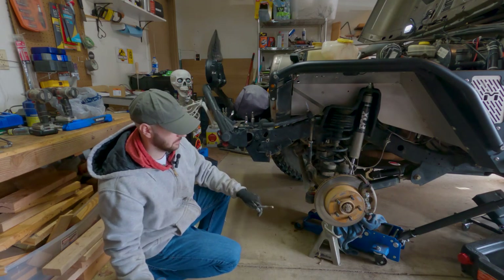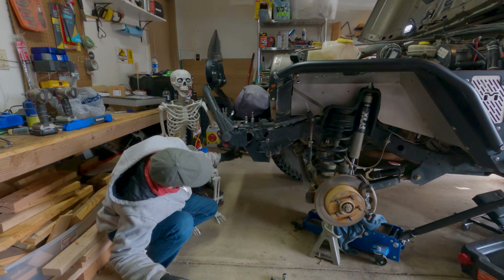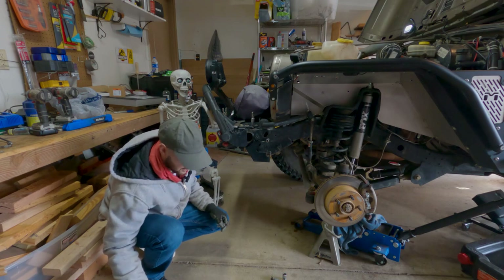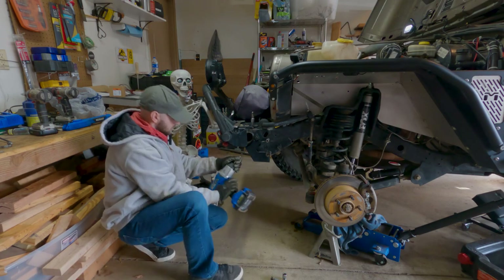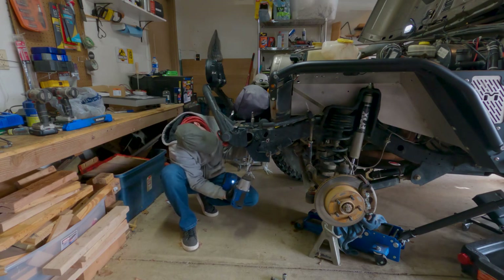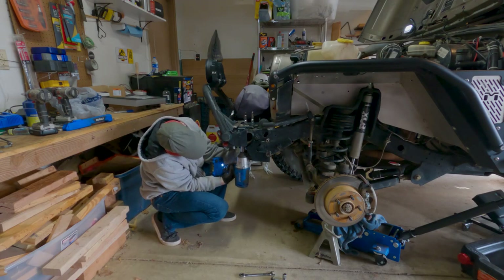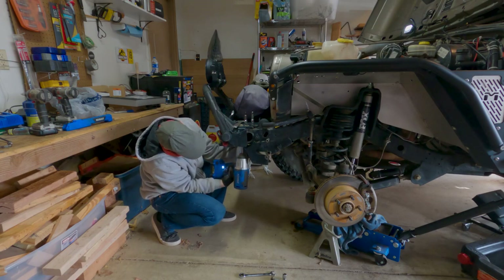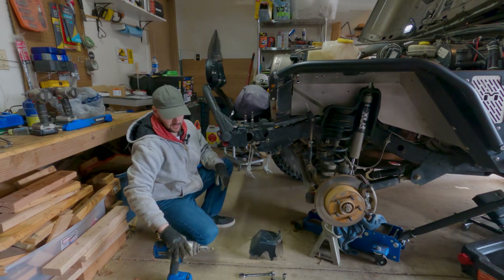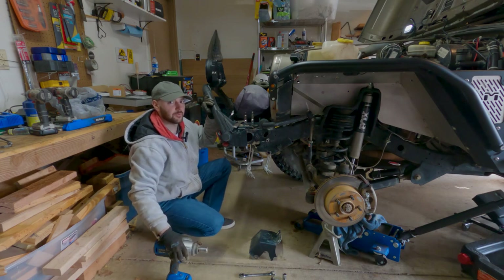That is a long bolt. The next two kind of go up into my bumper down here. There are two different styles of bolt — one's a little eight-millimeter kind of hex head. For anyone curious, this is a Poison Spider skid plate. It's actually the first skid plate I ever bought for this Jeep.